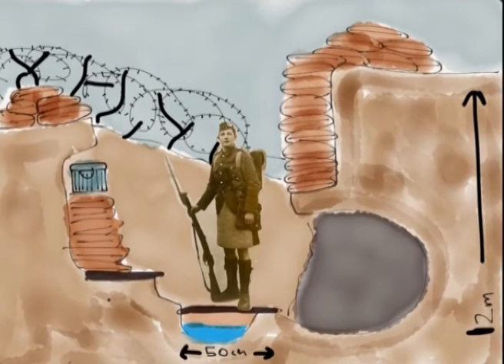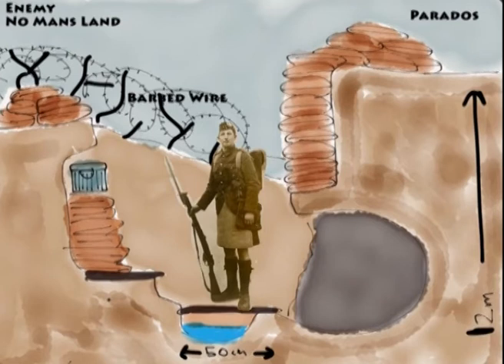This is a picture of a trench. Size-wise, I've put a little guy in there just to show scale. At the top, this part was called the Parados — that's where the sandbags were at the back.